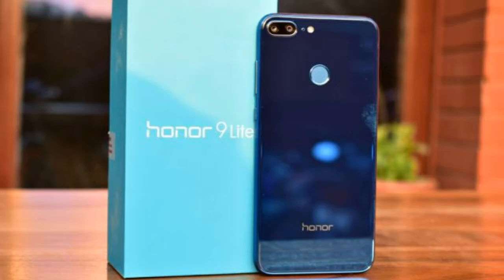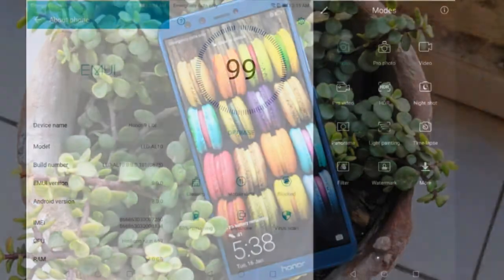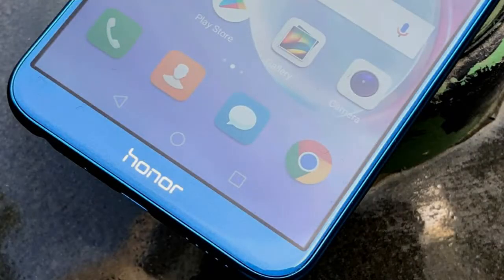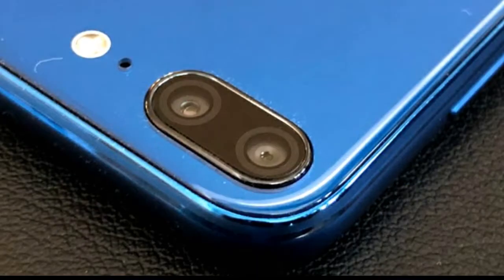It has a 3000mAh battery. The Honor 9 Lite ships with Android 8.0 out of the box, even when other smartphones launched in January 2018 continue to come with older Android versions. Of course, there is the EMUI 8.0 layer on top, which is an awkward successor to EMUI 5.1. The company has chosen to fast-forward the version number of Emotion UI to align it with Android version numbers.